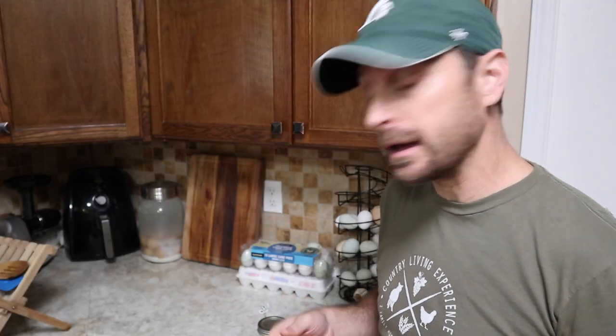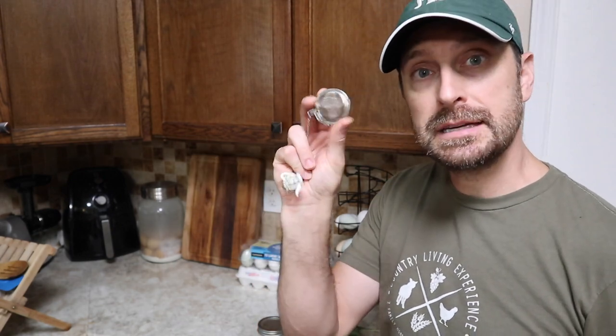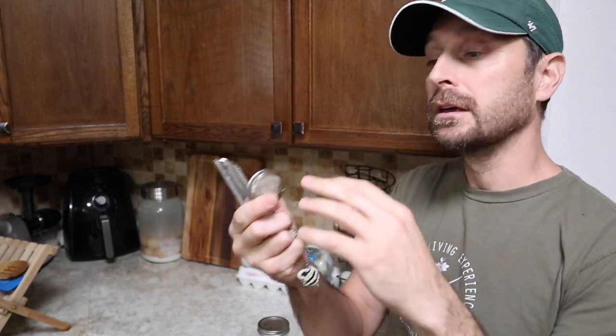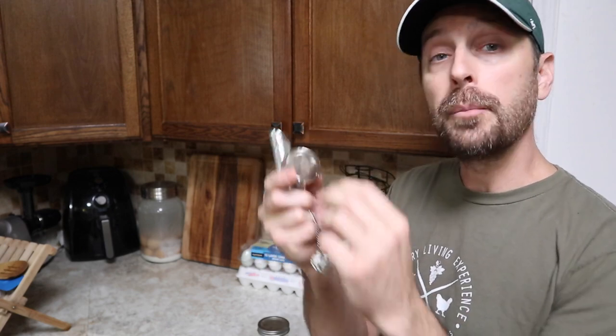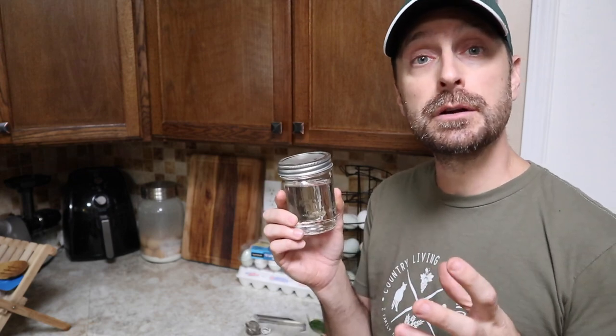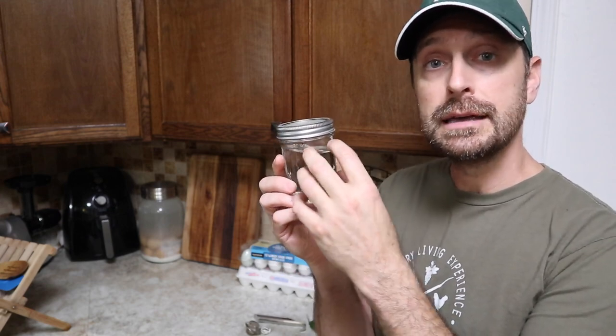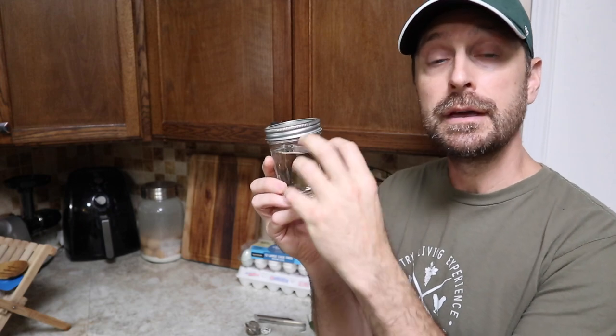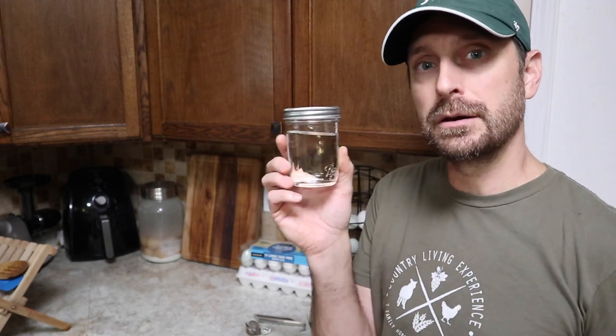The easiest way to use echinacea after you've dried it is to make a tea. Using one of these little tea balls is the best way. Just take your dried flower or leaves, crumble up enough to fill it halfway, and you're good to go — usually two large flowers or two large leaves is enough for a perfect cup of tea. The roots will vary depending on the size of your plant. For a tincture, we'll do a video on that in the future, but they are usually made with alcohol, which pulls out all those nutritional properties from the plant material. Rarely it's done with a vinegar base, but alcohol is usually the better solution.